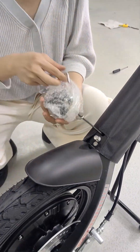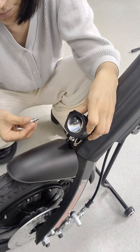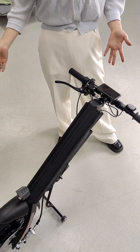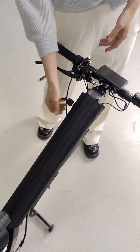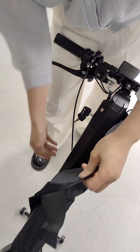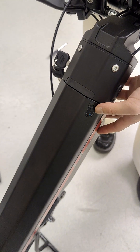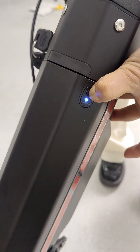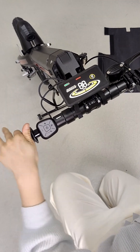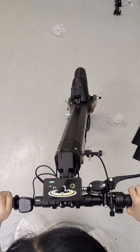The seventh step, we need to install the horn and the power. Everything is finished now. You can put the key here and take off the cover and check whether there is battery. Then you can turn on the power and lift the handlebar and try it. Everything is okay.